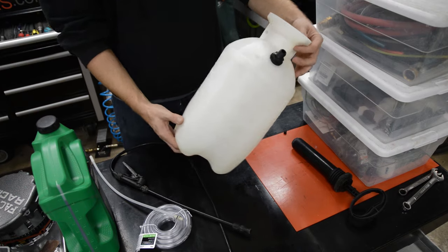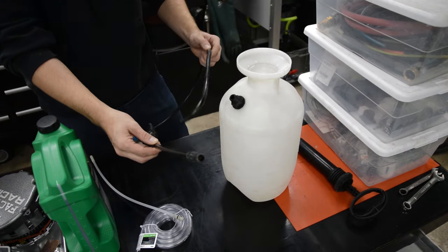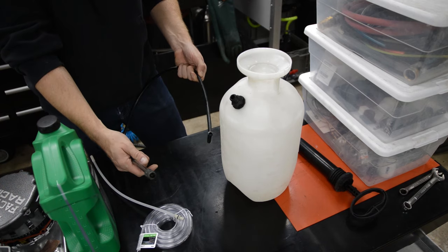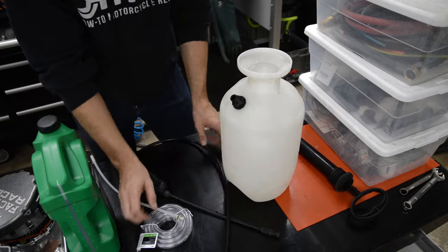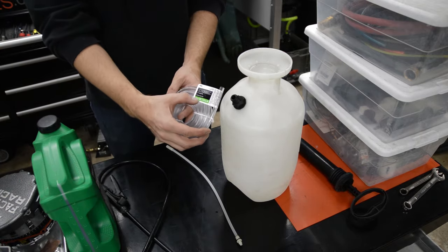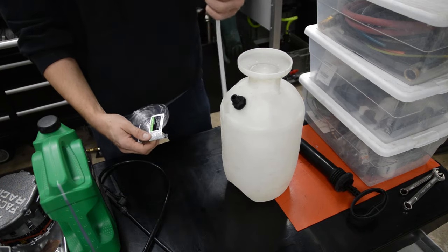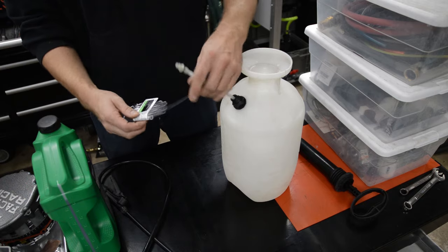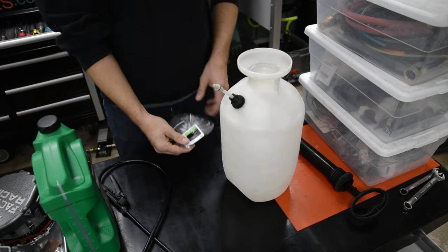Over here is my weed sprayer. What I've done is taken off the wand. I measured the tubing — it's three-eighths OD, quarter inch ID. We're going to remove the wand and then I bought some three-eighths OD, quarter inch ID tubing. This is the siphon tube that goes in there and it fits right over there perfectly.